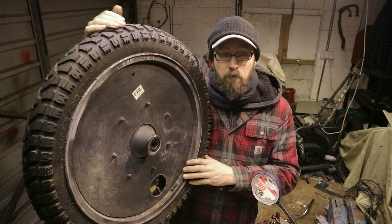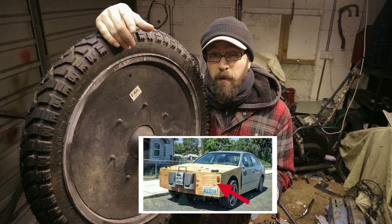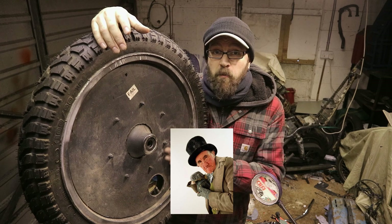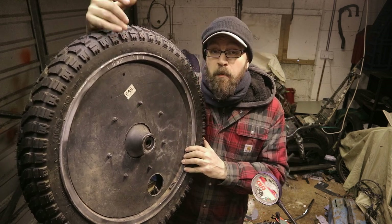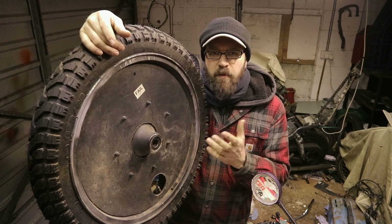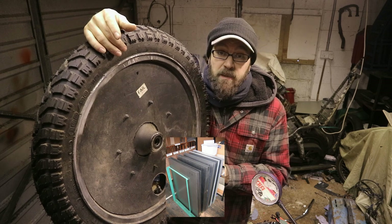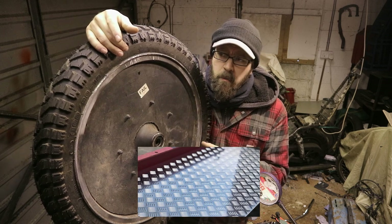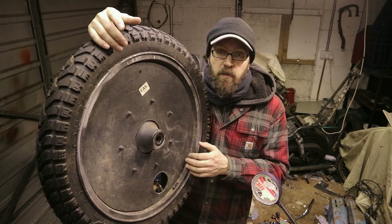I've used a bunch of different materials. I always wanted to do this for free, so I'd scavenge whatever I could. I've used plywood - it was alright for a little while and looked okay, but it would always start falling apart; the weather resistance just wasn't there. I've used steel - that was a real pain to cut, though it fitted alright. I've used aluminium sheet, probably about three to three-and-a-half millimetres thick - that's probably the most popular choice. I used that on tons of wheels and it worked really well.